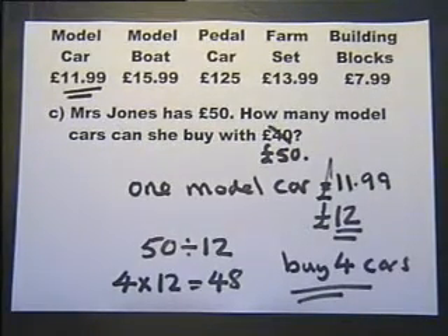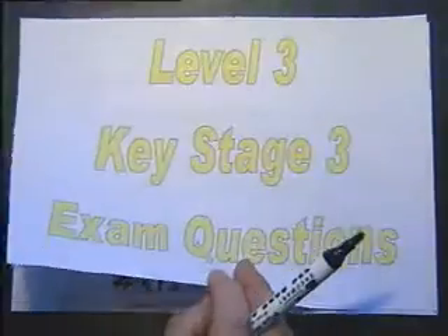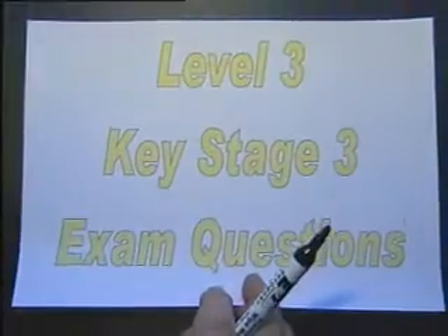Well, I think that'll do for our first session of level three exam questions. We'll do some more later.